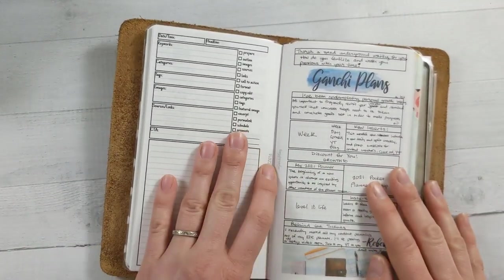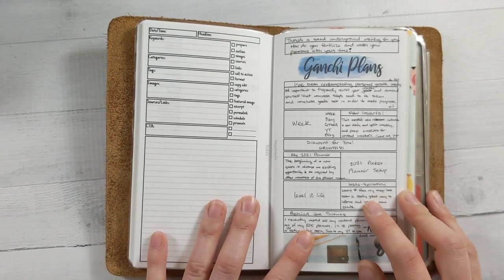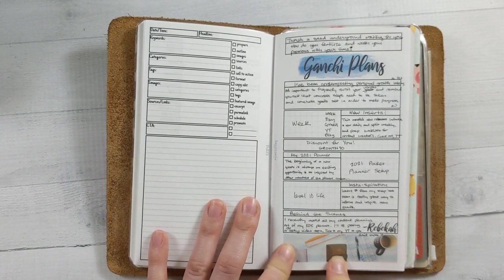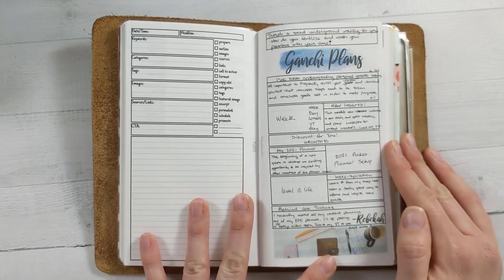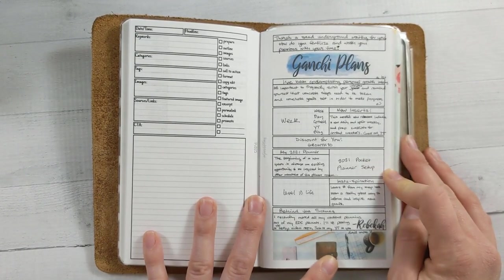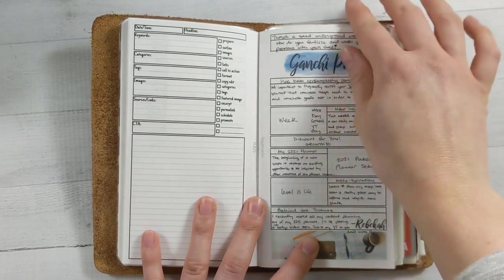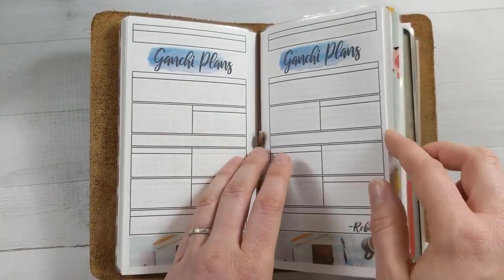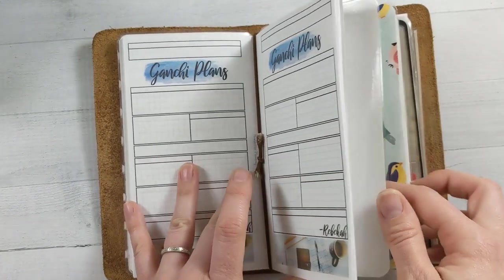This one here is also in my style — a printable insert but not available in my shop. I made a grid sort of planning thing for my monthly newsletter. If you're familiar with my newsletter or you're subscribed, this is what it looks like. If you're not, go ahead and subscribe because you get a coupon code for my shop with every monthly newsletter — just a roundup of everything I've been up to. This kind of helps me visualize the newsletter as I'm planning it for the month.